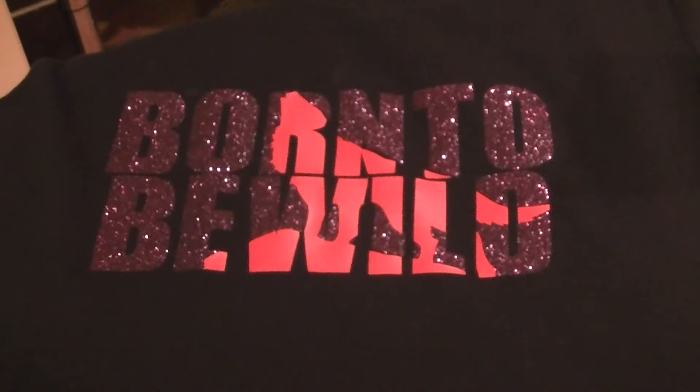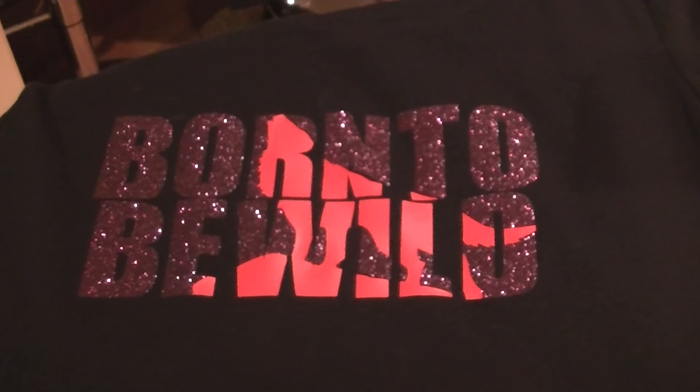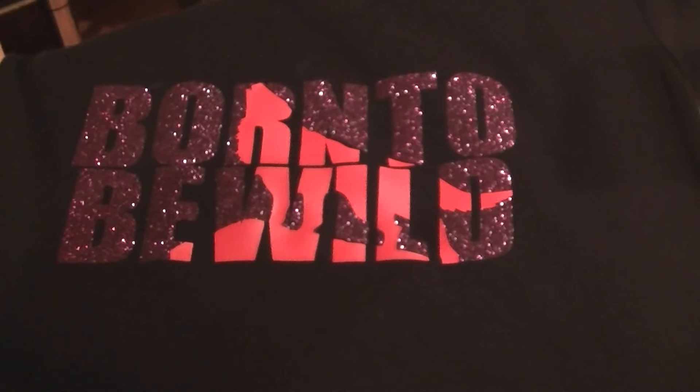I cut everything out on my Cricut Explore using the vinyl for ironing on.